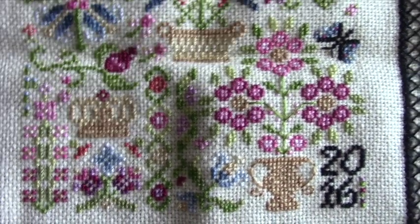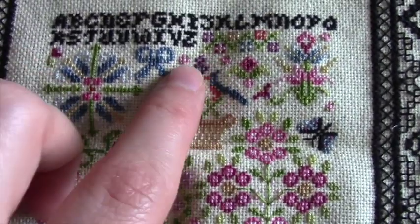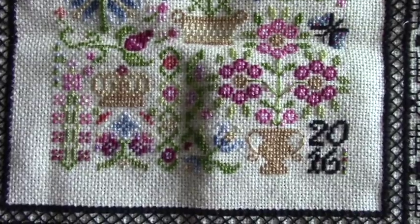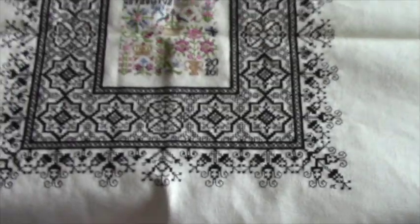There might be a couple that are a little bit off, like these little flowers that are kind of out in the middle of nowhere, but I don't think you can tell — I think it looks fine. And then, like I said, it lets you do the year down at the bottom. And then I put my little initials all the way at the very bottom corner of the whole thing.